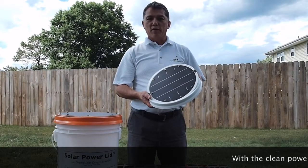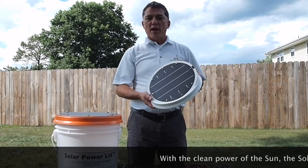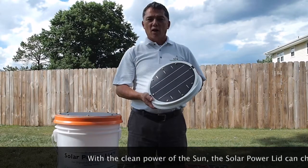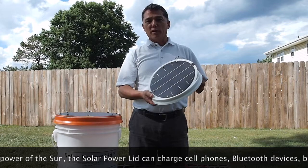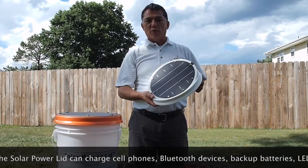Hi, I'm Jeremy Quirk, inventor of the Solar Power Lid, made in Cleveland, Tennessee. Are you someone who likes to hunt, to fish, to camp, to go boating? Then you'll love the Solar Power Lid.